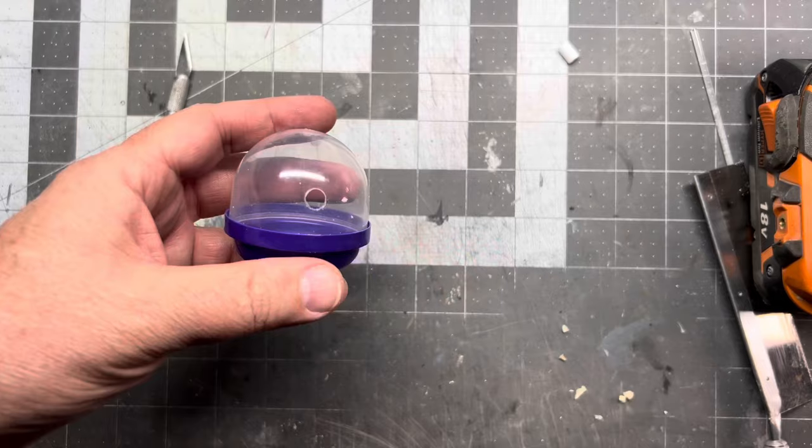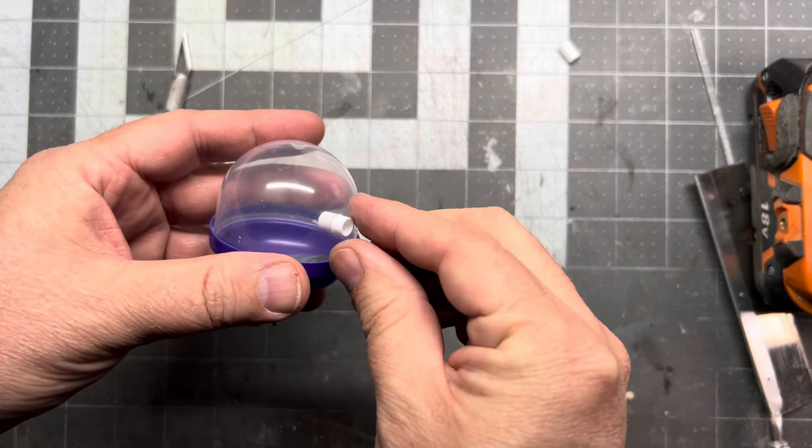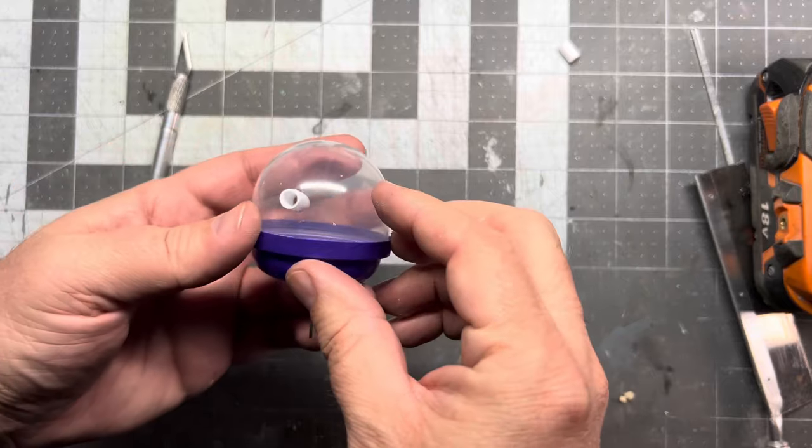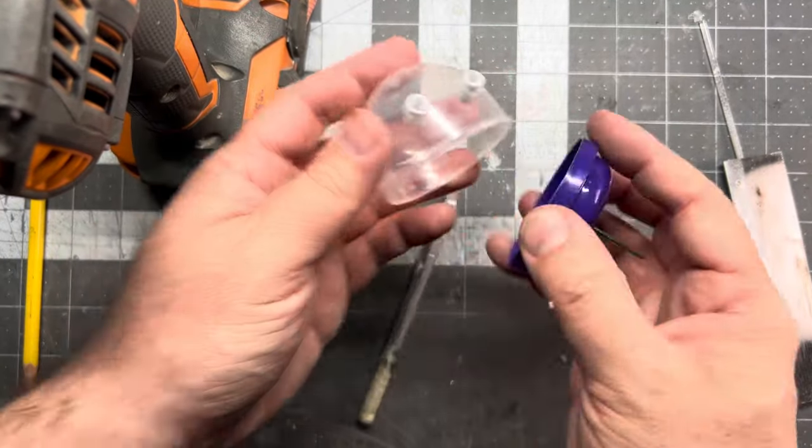Let's make some eyes. I'm going to use some of this polystyrene, and I think I'm going to put some LEDs in this a little bit later. I think he's got some fun personality — I like that.